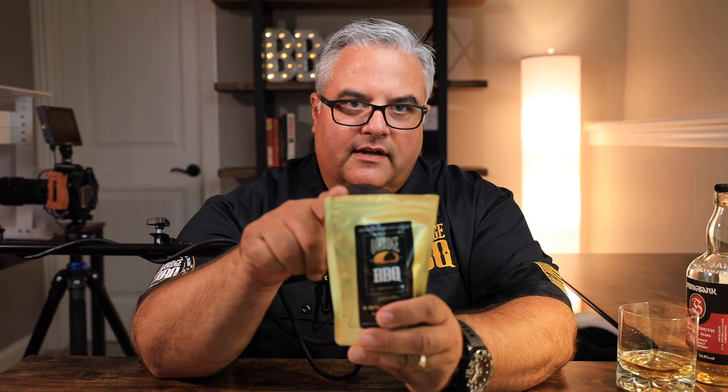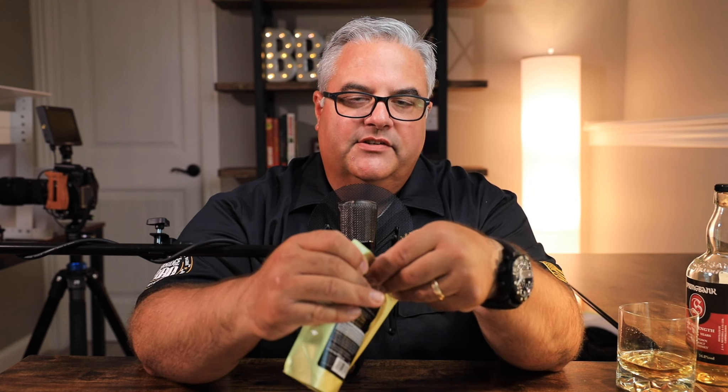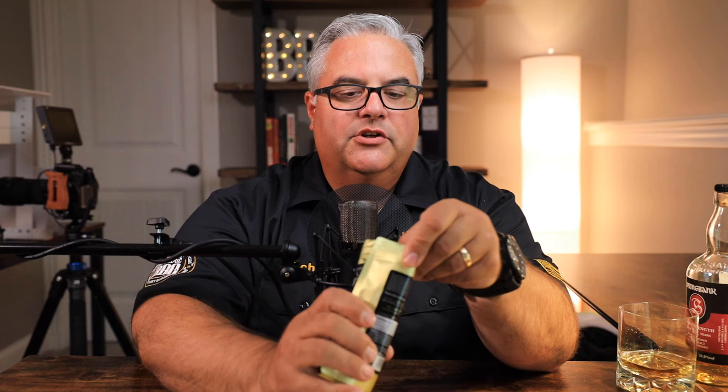That's right, there is a right way and there are a couple of wrong ways to use these. We're going to take 60 seconds to show you the right way. First things first — you're going to open up the bag. I've taken some scissors and actually cut the top off here. You can tear it off however you'd like; I kind of like a neat edge so I use scissors.